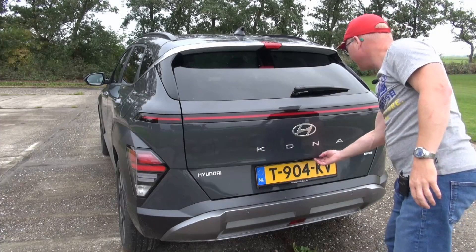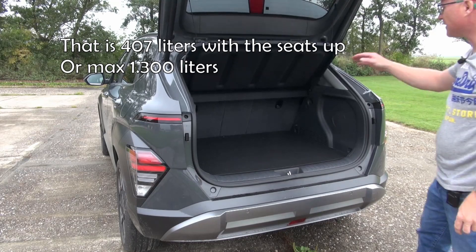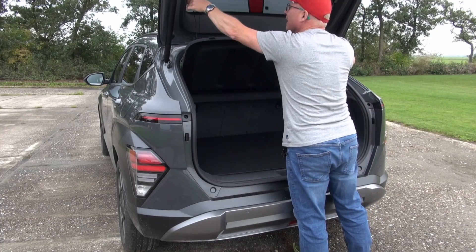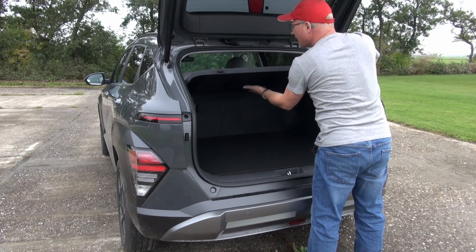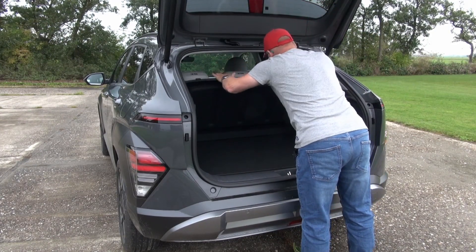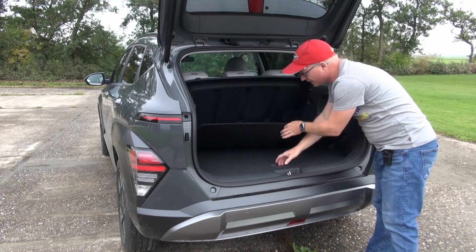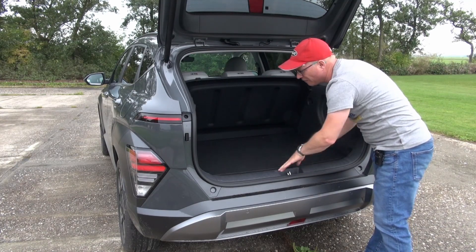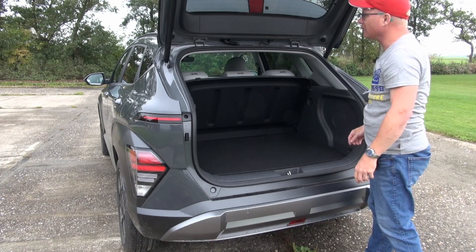Of course we need to have a peek in the boot to see what the cargo space is like. 403 liters with the rear seat in place. When you fold the rear seats down, you have 1,300 liters of cargo space. There is one handy trick Hyundai has up its sleeve: as with the Bayon, it has quite a large parcel shelf. When you pull it out, you slide it down and there's a hole, so the parcel shelf sits in a nice stable position. There's a secondary floor with a large bin — you can put the hard floor one level down so it's level with the opening, making it easier to slide groceries in and out. All in all, it's a very practical cargo space.